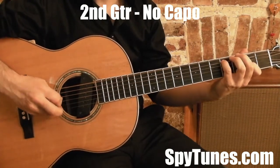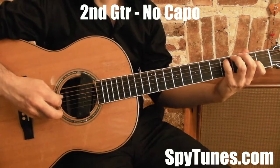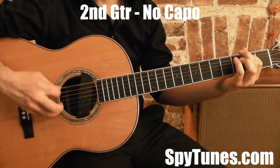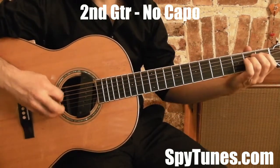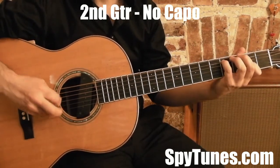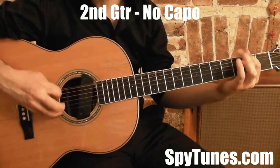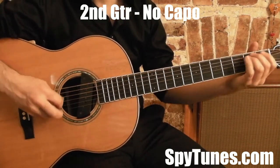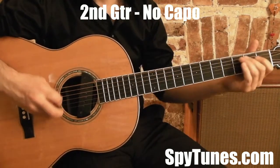Tell her to reap it in a sickle of leather. Parsley, sage, rosemary, and thyme. And gather it all in a bunch of leather. Then she'll be a true love of mine.